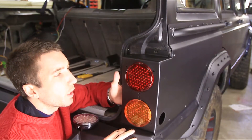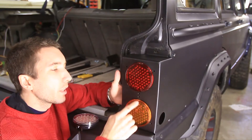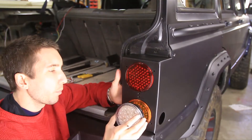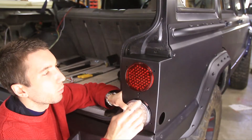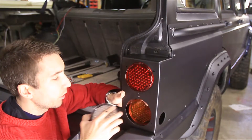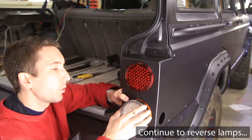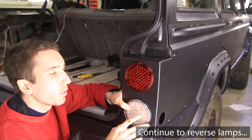Next you need to figure out how you want to wire this up. JCR gives you a few options — one is the stop light and the turn light, which works just like a standard vehicle and is the easiest to accomplish. But you also have the option of doing a stop light and reverse, in which case your red light will also work as the blinker. We're going to start with the turn signal first — if you're going to do the reverse light, skip forward a little bit and we'll cover that in just a minute.